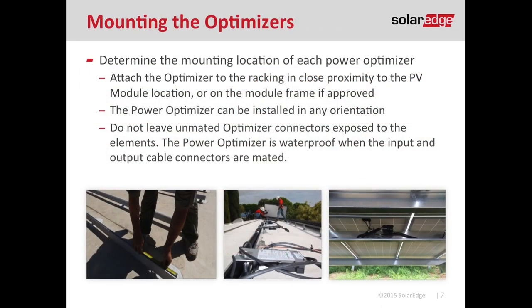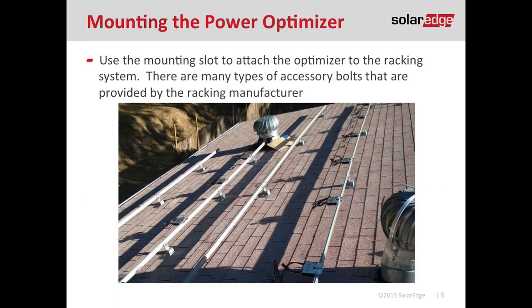First, mount your racking system, then attach the optimizer to the rail. The optimizer has a mounting hole or slot designed for quarter-inch or 5/16-inch hardware. To determine the location of each optimizer, take your module — if it's three feet wide, go in a foot and a half on your rail and mark a spot every three feet so you know the location of each optimizer.